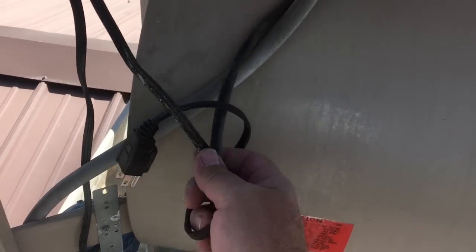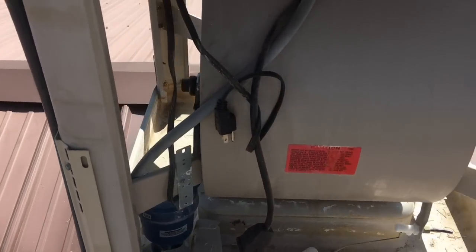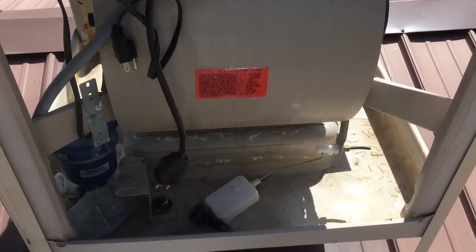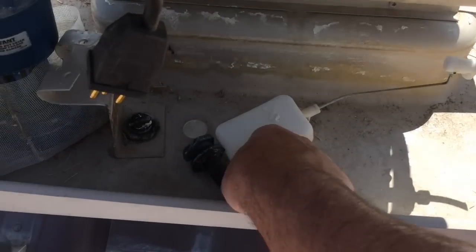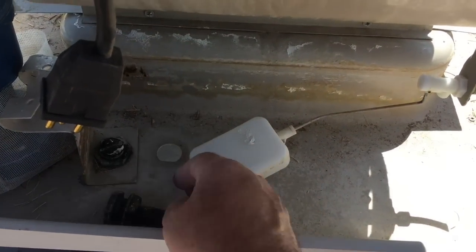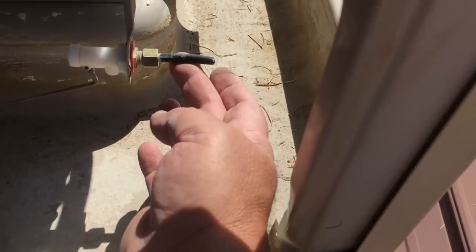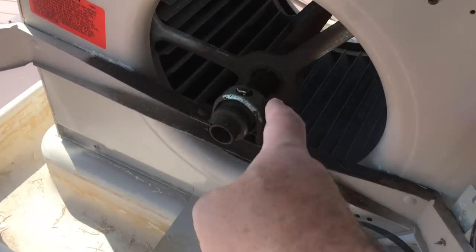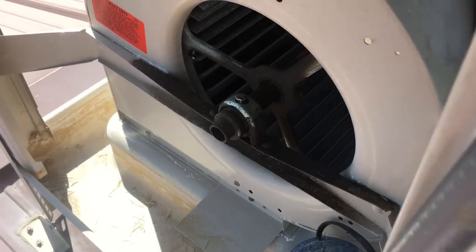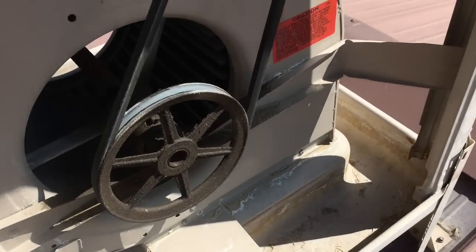Make sure everything's unplugged because this one is tied directly into the electricity - this is the only place you can unplug it. You don't want to get zapped because you're going to be putting water in in a while. There's the drain plug overflow. This is the float. Water supply - that's been cut, I'll have to put a new one in. Got to oil these things, make sure they don't squeak, make sure they work good, keep the bearings in good shape.